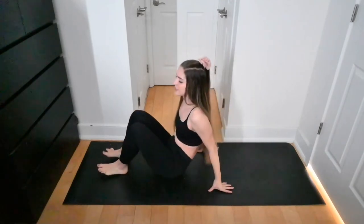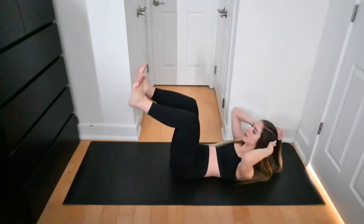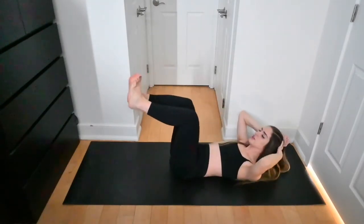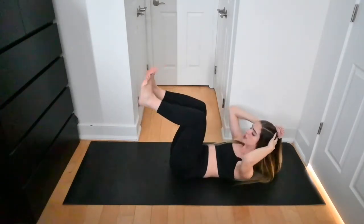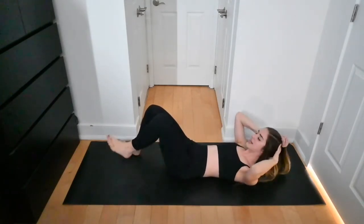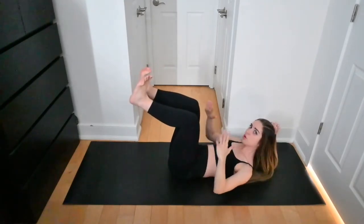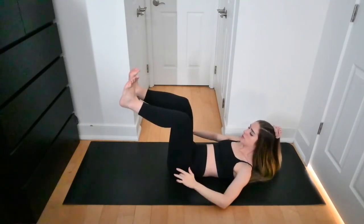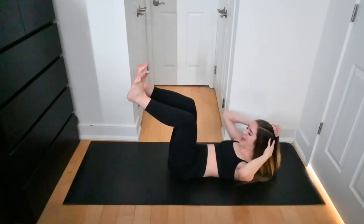Let's move into our core. We're going to start in a tabletop position. Interlace your hands behind your head, link knee and elbows together, really crunch them together, lift the shoulder blades up, and then lower everything down. Exhale as you crunch, inhale on the way down. Keep the low back pressed down towards the mat. You'll give me 20 seconds here with a 10-second hold — in the hold, knees are in line with the hips, shoulder blades lifted.